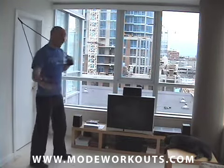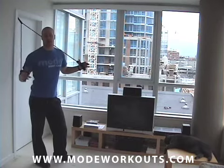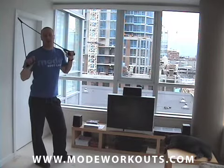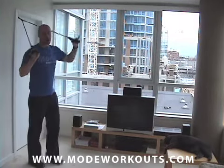Why am I in my living room right now with my cat hanging out here? Because all my workouts can be done in your living room, in your bedroom, in your den, in your backyard — wherever you have some space you can work out. So you don't need a gym membership or a fancy home gym to do these workouts. Just a resistance band.